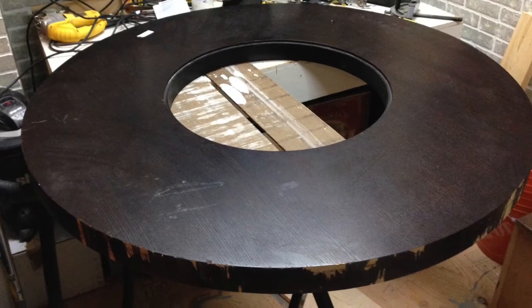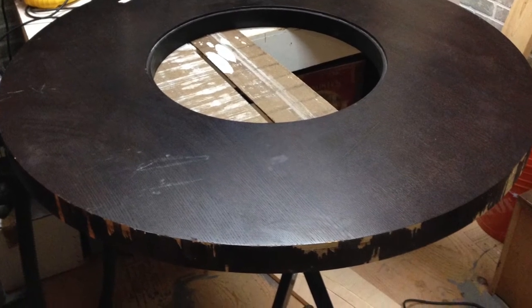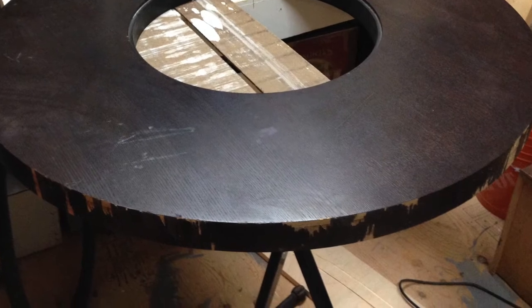This is a large round table brought to us by a customer. They purchased it from the Habitat for Humanity Restore. The edge veneer was peeling off, so our project was to make sure the veneer looked as good as new.